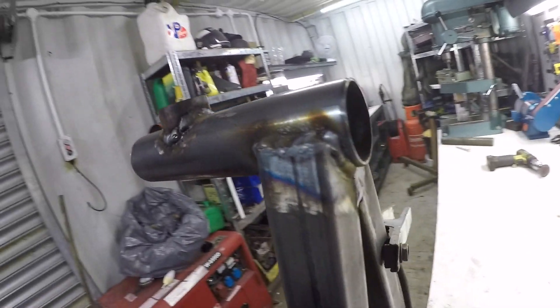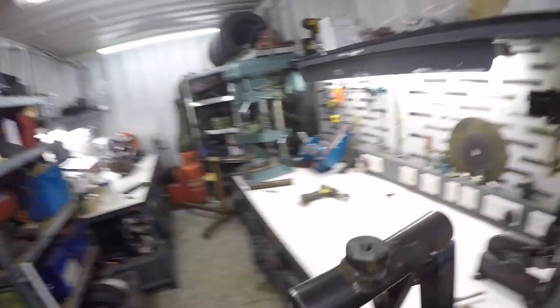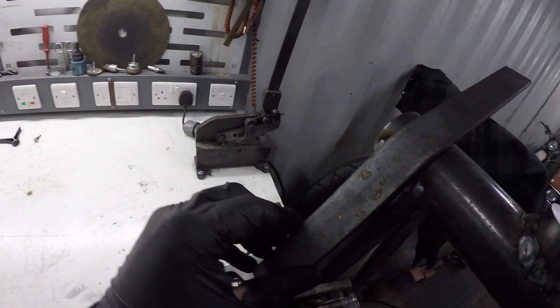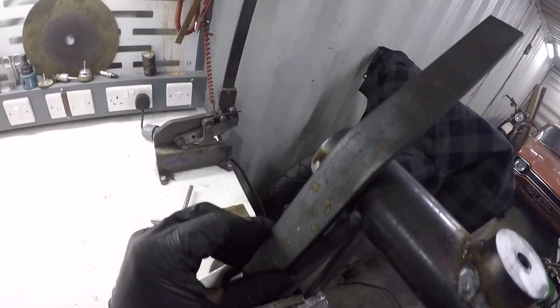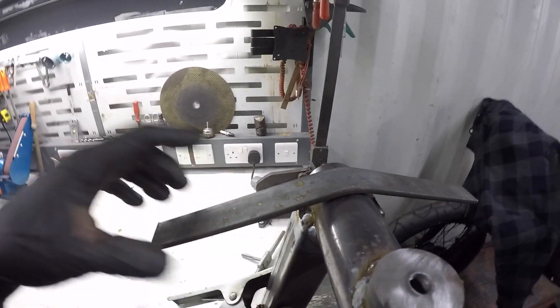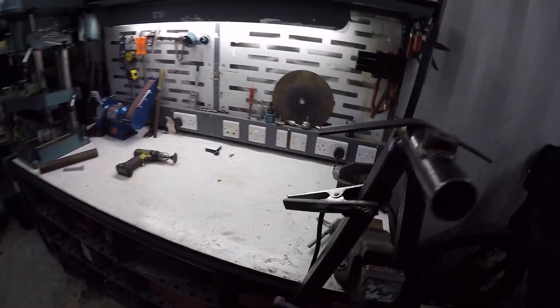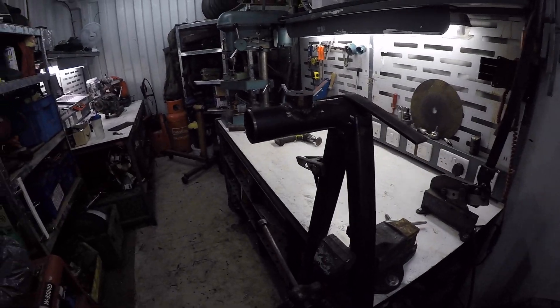Alright, that's all done. I'm going to add this little strap around it, because I'm obviously building this to original spec — which his grandad had — so that had a strap around it.